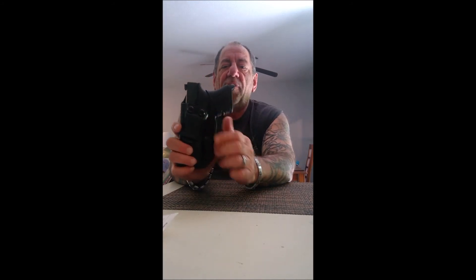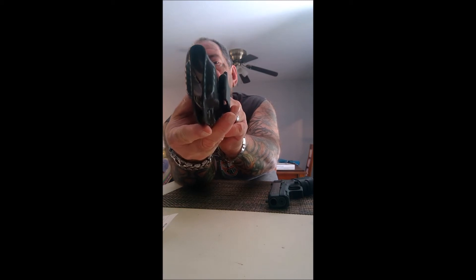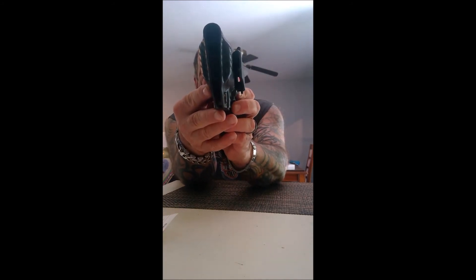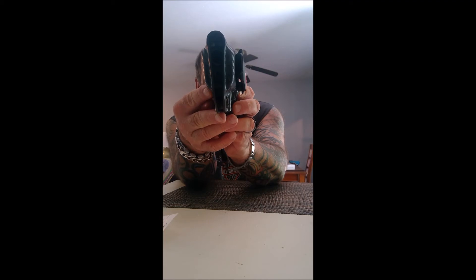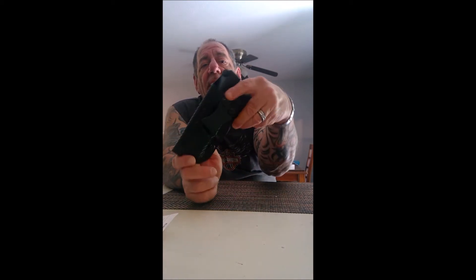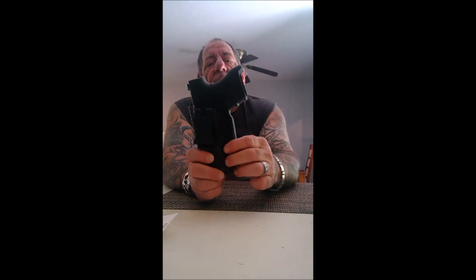Another nice feature of this holster is that the tunnel here is made a little bit higher and wider than most holsters. What's nice about that is if you have aftermarket front sights — like I have TruGlo night sights on this that are a little bit higher — a lot of leather holsters the front sight gets hung up inside the holster, and they took that into consideration when they made this.